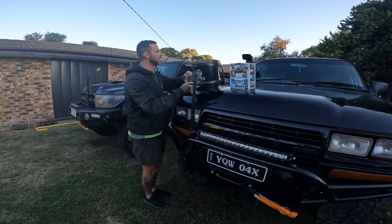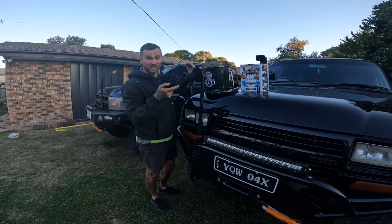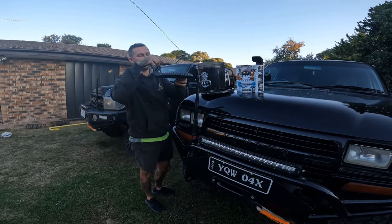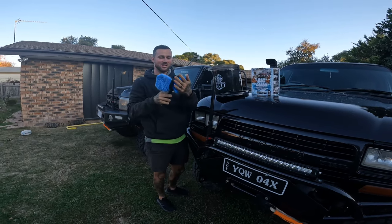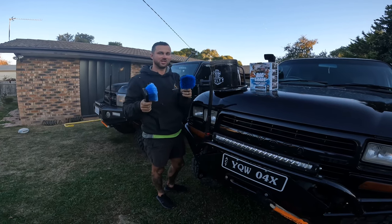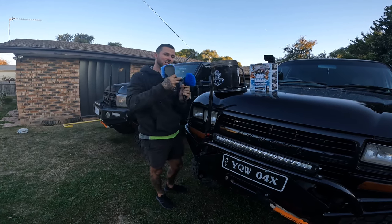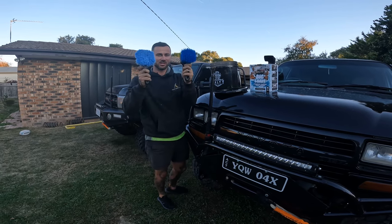Inside our bucket we've got this grit guard that goes on the bottom of your bucket, so it catches all the dirt underneath and you're not re-washing it into your water. We've got a hard brush and soft brush for your wheels. You don't want to be using the same foam mitt that you wash your car with on your wheels. You don't want to mix the two together - these brushes are for your wheels.